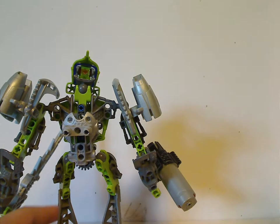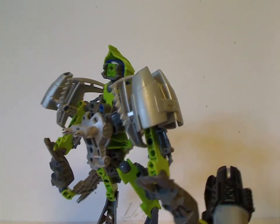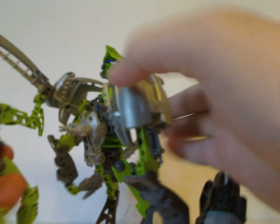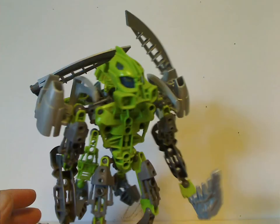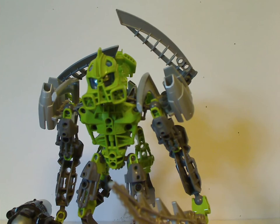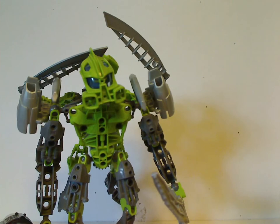For his back, there's a little bit of coverage with this Inika shoulder blade piece, but with a little connector to attach Tanma to him. Here's Tanma — you can attach it on, just like so. This carry-on mechanic did continue into Generation 2 sets, with the Uniter Toa and the Element Creatures. Also in the Quest for One Netflix series. And I guess that is about it for Lewa.